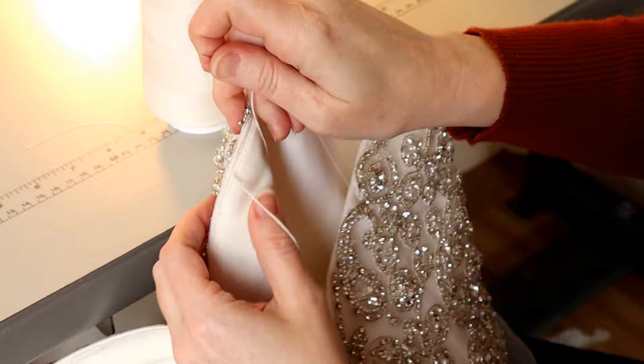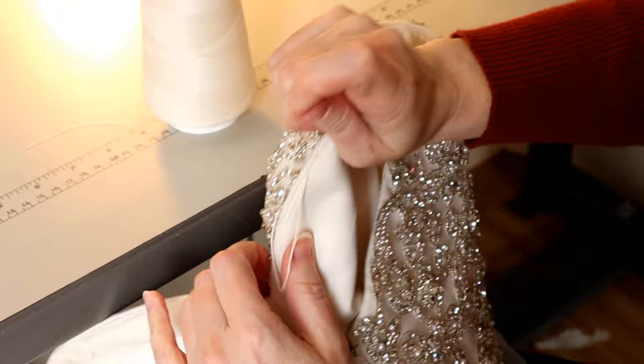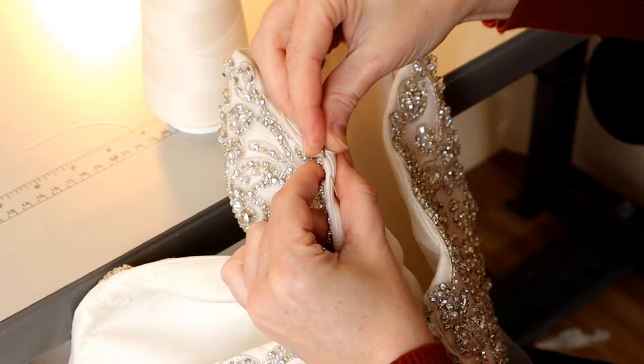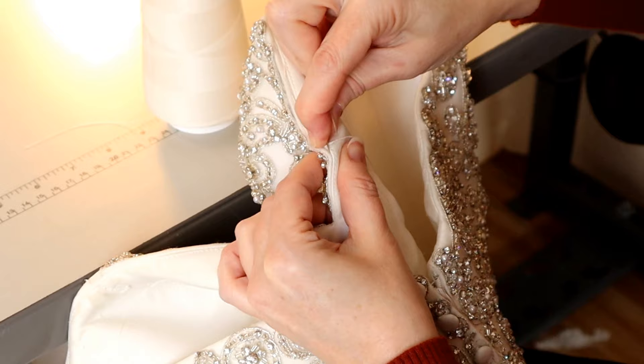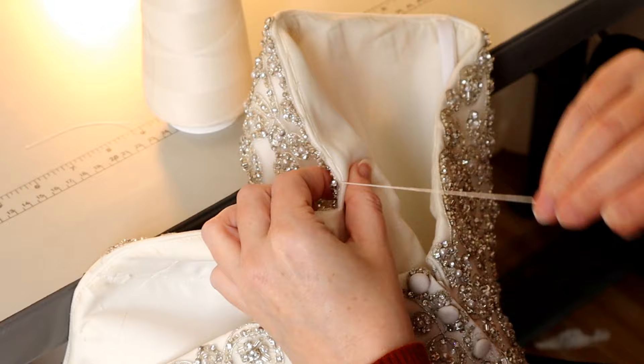I usually do about a centimeter-long stitch. You want the stitch length long enough to get a nice gather. If it's too far apart, your gather may be too wavy and ripply. If it's too close, you're going to have a hard time getting a gather. So try about a centimeter stitch length, and run that stitch all the way down to the center front — that peak of the sweetheart where it forms the V at the bottom.